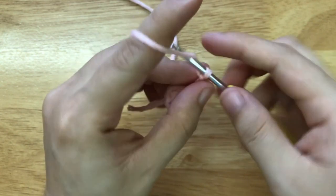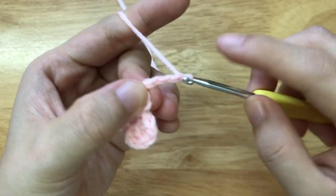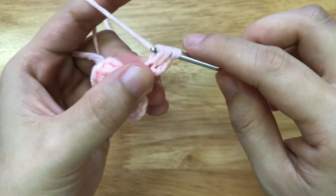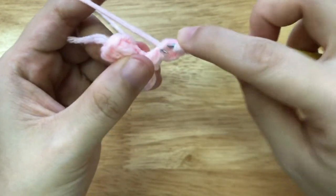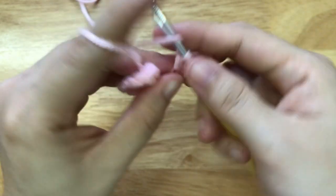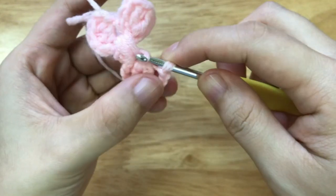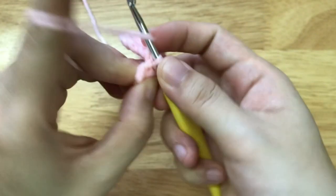Now we will begin to make the 2nd bow here by making a chain of 3. Then we will make a double crochet to the 4th loop from our hook. We will make another double crochet to the loop, then we will chain 3 and make a slip stitch to the loop.